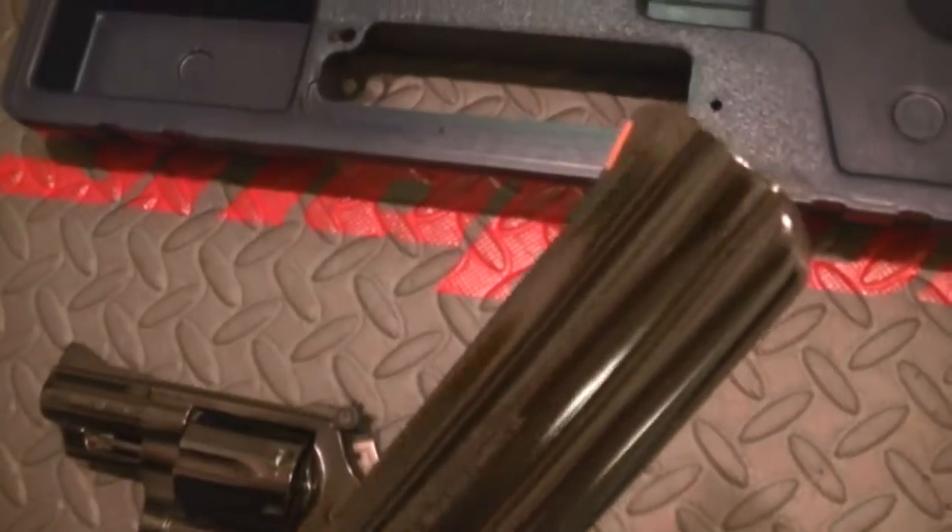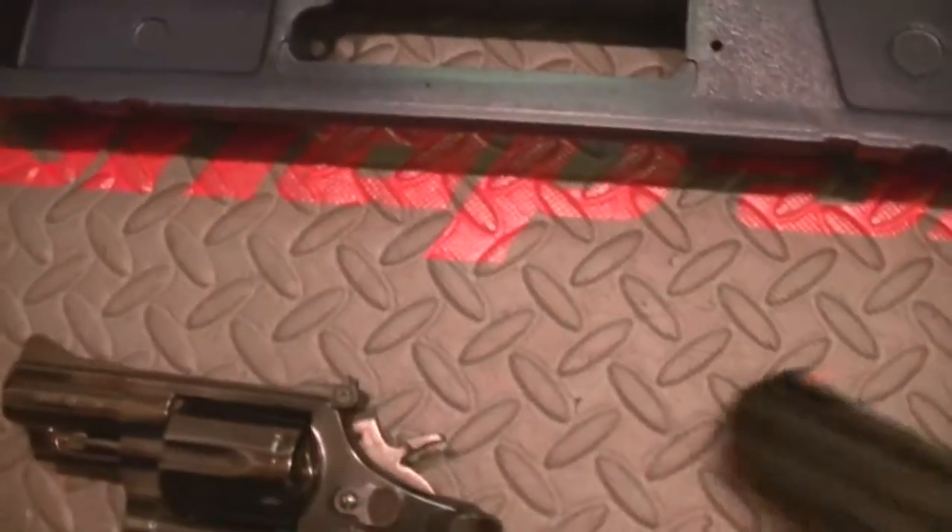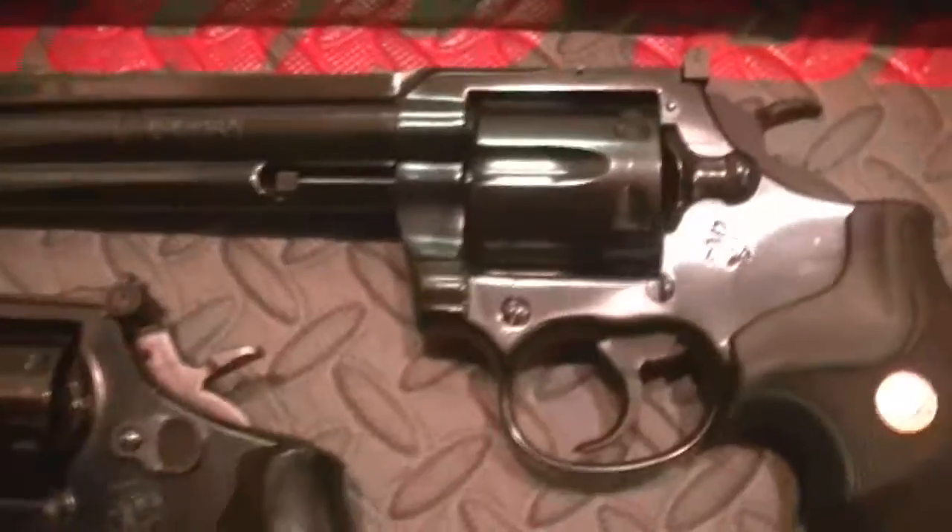Might not be a Python, but damn. I looked at them in four-inch and thought, boy, that would be so nice — a four-inch really looks cool. But six-inch is what I went with and that's what I got.